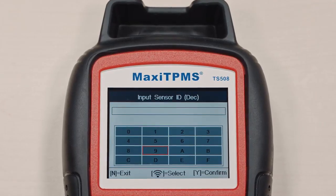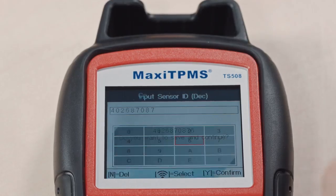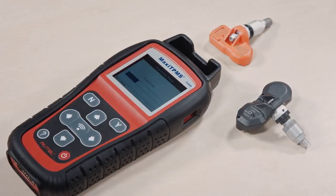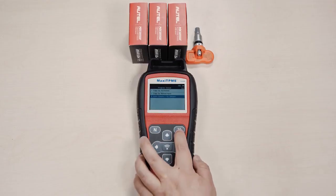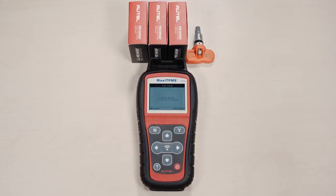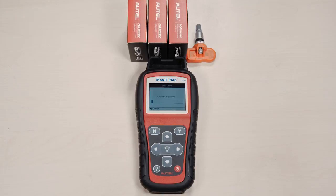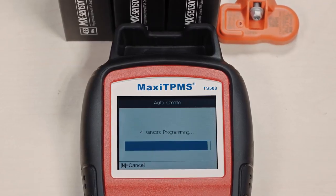Or use Copy by Input programming — read the ID off the existing sensor and manually input the ID into the tool to program the MX sensor. Autel's new AutoCreate method can program up to 16 sensors with a press of a button, making it a great feature for fleet technicians.